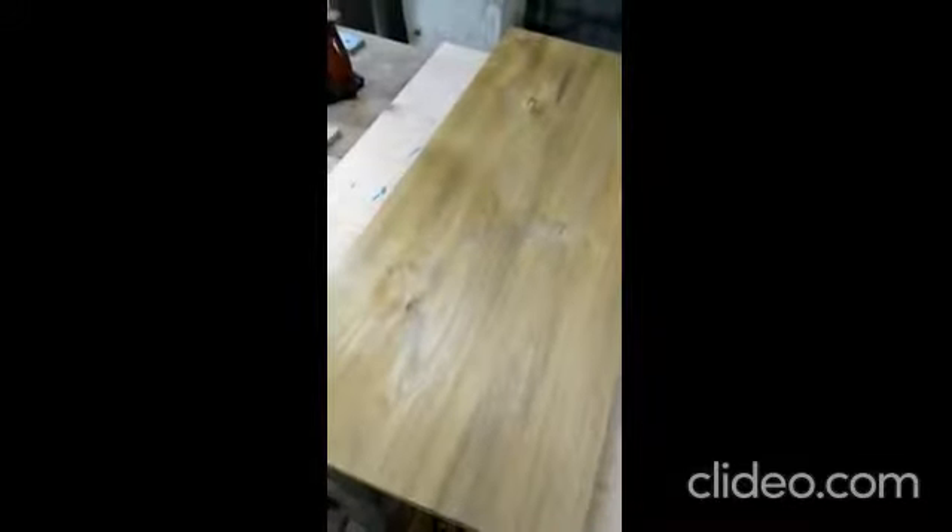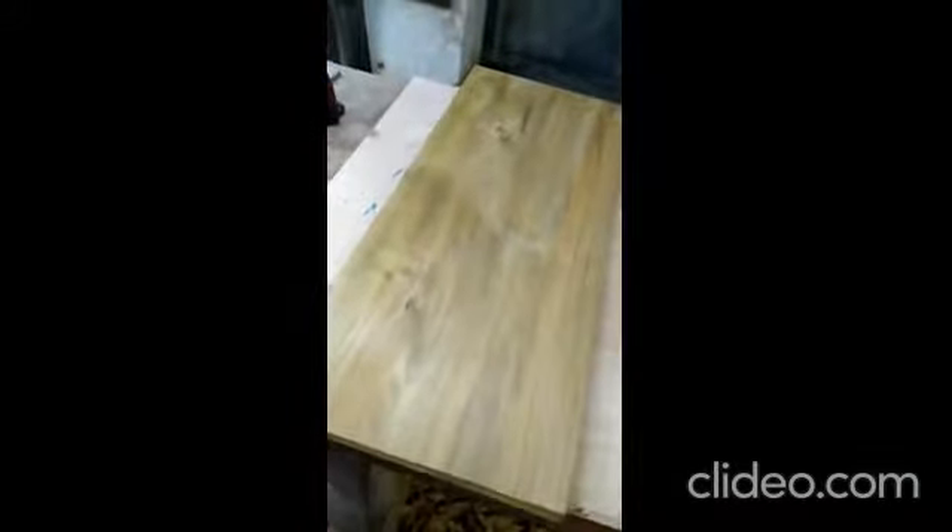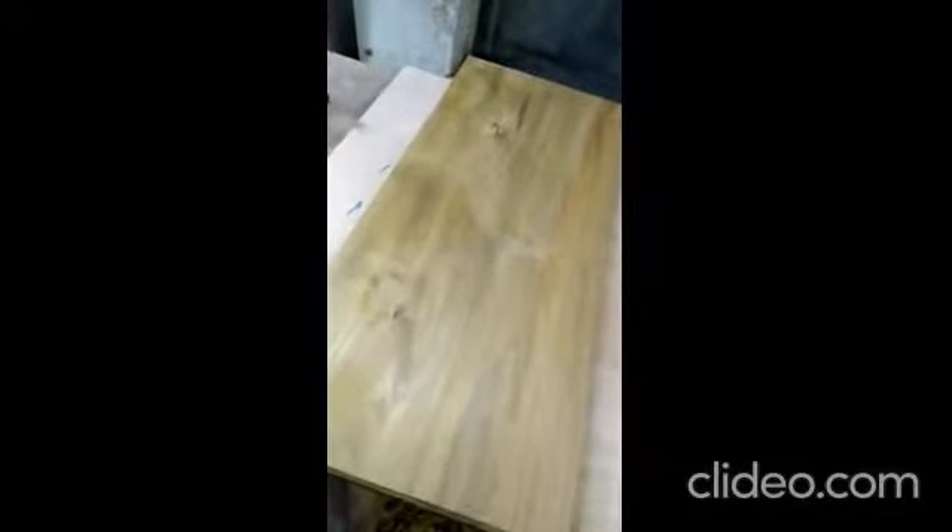Now let's look at this specific piece. This is also from the same stock — I cut it from the same piece. Since it's night time and I'm filming under fluorescent light, the grain figures are not that prominently shown — not that visible. But it's a wonderful board. This one is a relatively flat piece.